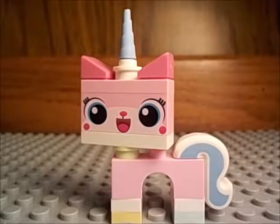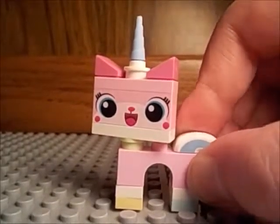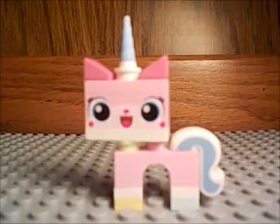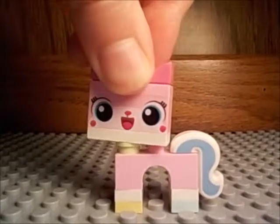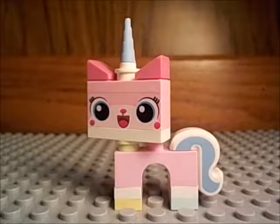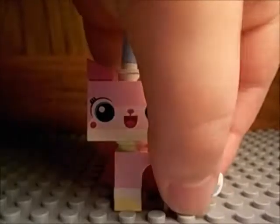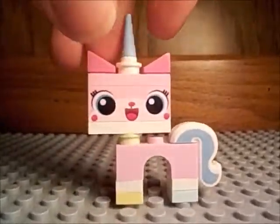Next up, also from the LEGO Movie, is Unikitty. I just really like the figures that are made out of bricks. This one came out in the Cloud Cuckoo Palace and I think it also came out in the LEGO Dimensions fun pack of Unikitty, although the eyes may be a bit different. I just for some reason like this one because it's made of bricks and it doesn't come in very many sets.